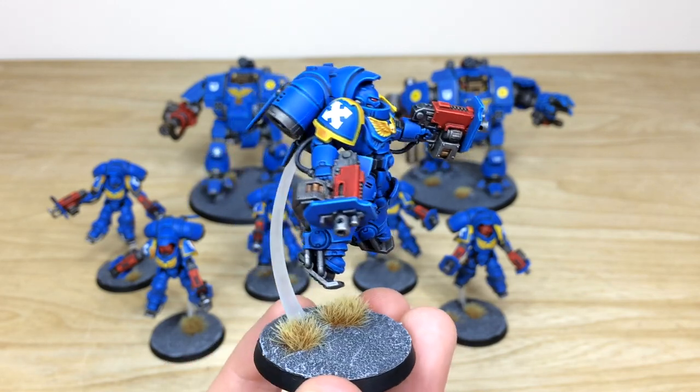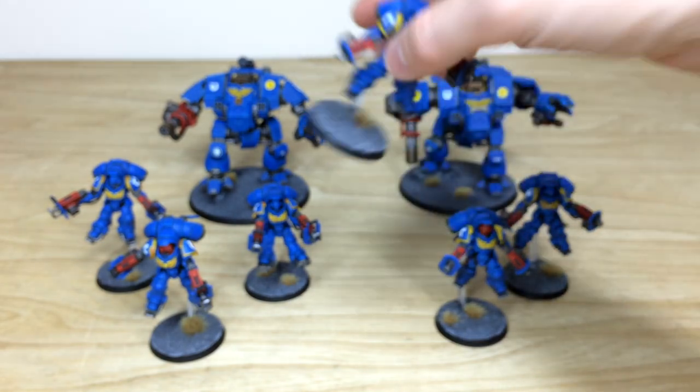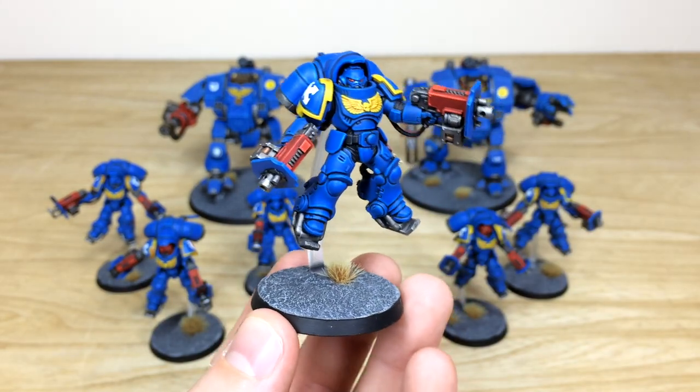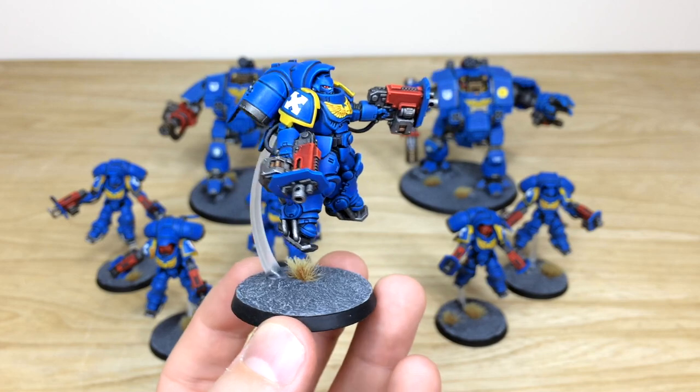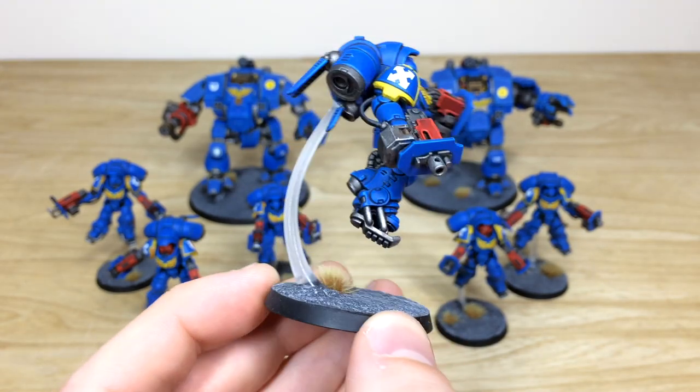Looking at some of the other Inceptors — those red casings really lovely on the weapons, which also makes it visually easier to define what weapons they've got. That triad of blue, red, and yellow really works. All the areas of detail work are fully painted and picked out on these awesome models.